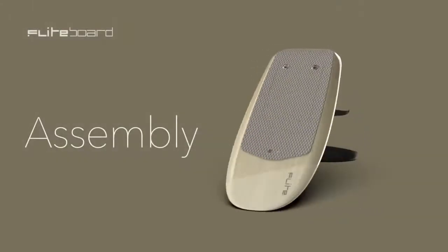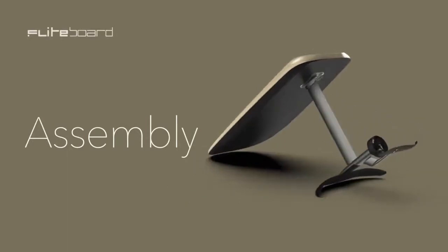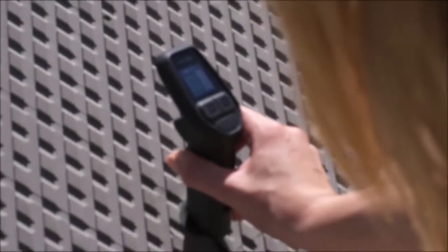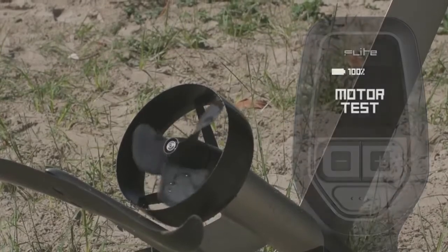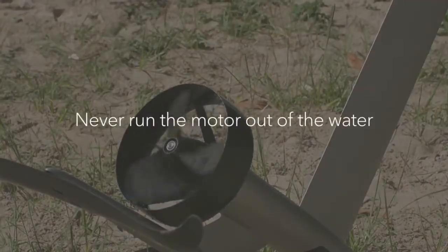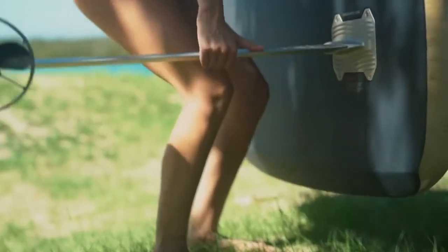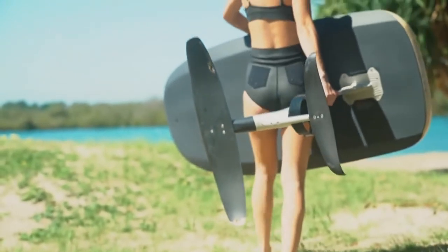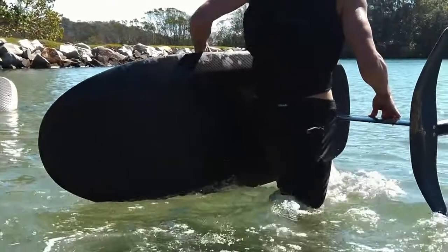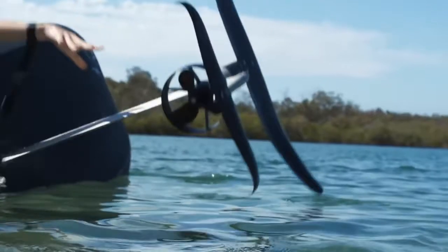Now we're going to get the board ready and on the water. Review our assembly instructions and video to prepare the board. Do a quick test to practice arming the board and running the motor before you enter the water. Never run the motor out of the water for more than a few seconds. You can carry the board by holding one handle and the mast. The complete setup weighs more than 25 kilos, so take care or get a friend to help if required.